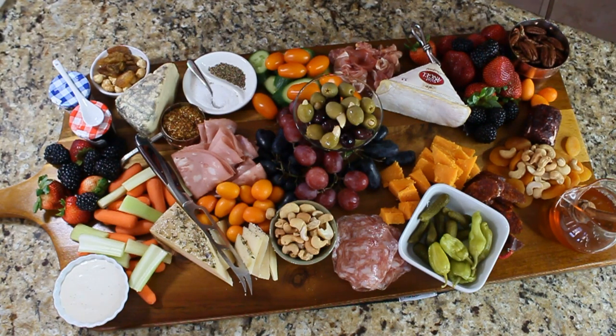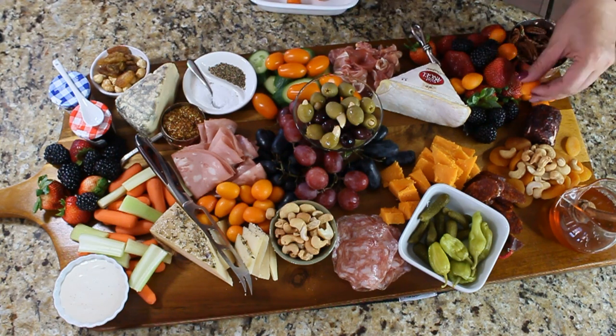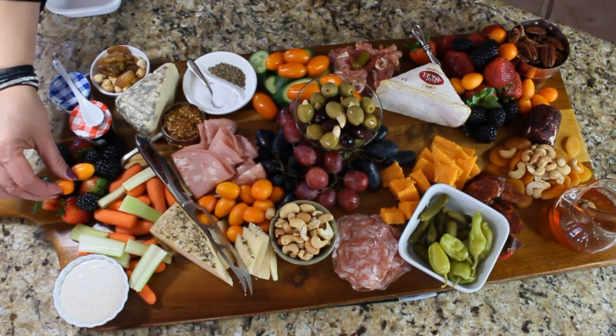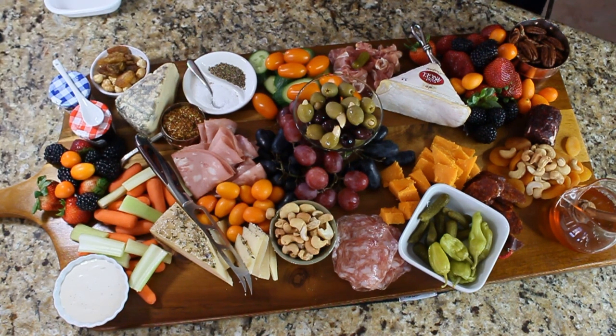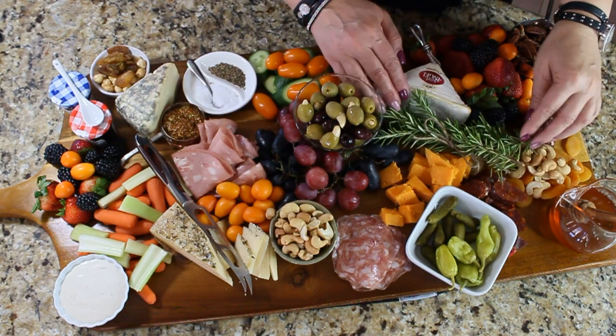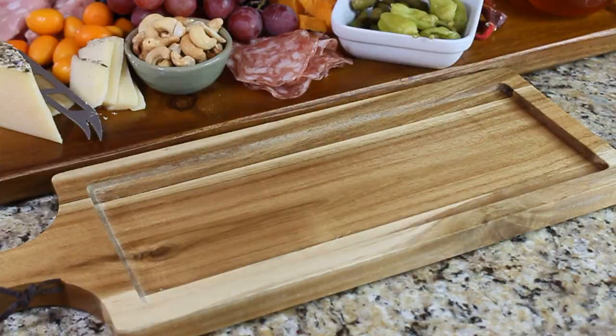Now look at your board and fill up all the empty spots with the things you have left. You can add more fruit, more vegetables, but your board has to be covered with food — this way it's going to look the prettiest. You can also add some rosemary, which will look so pretty.